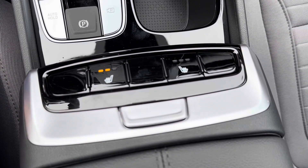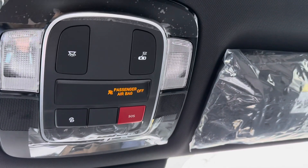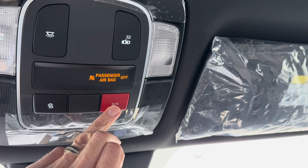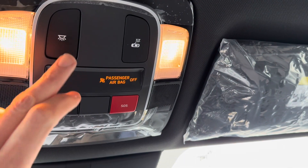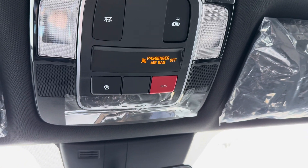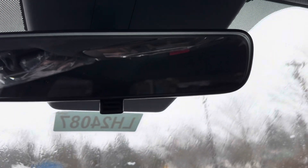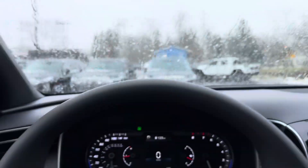Just behind the gear area you have your heated seat buttons for driver and passenger side. Up above, you have Blue Link for roadside assistance, SOS for emergencies, and a button that turns all the interior lights on. With that button depressed, the lights will turn on and then back off when you close the doors. There's no auto dimming on this particular vehicle, so you'll just toggle that back and forth.